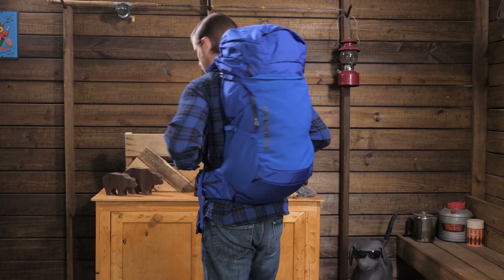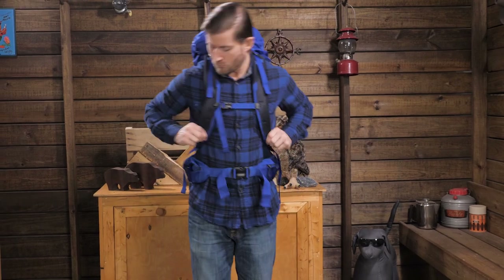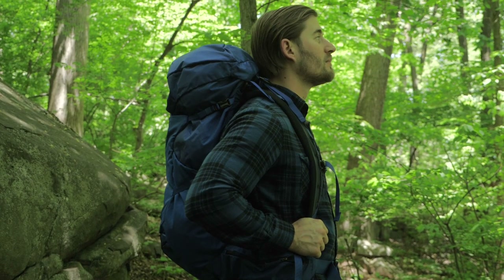It comes in both small medium and large extra large sizes, so be sure to check Patagonia's size chart. Ideal for hikers, campers and backpackers who want a balance of storage capacity, weight and comfort.